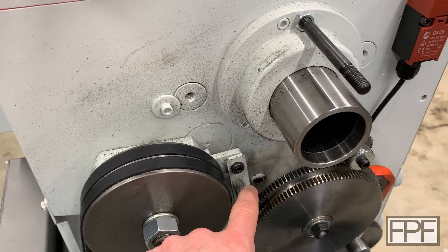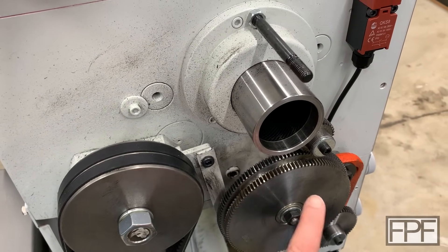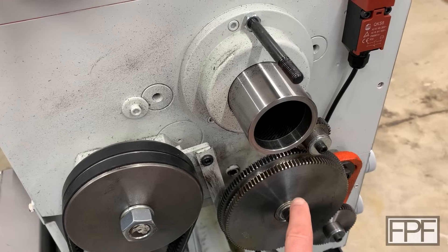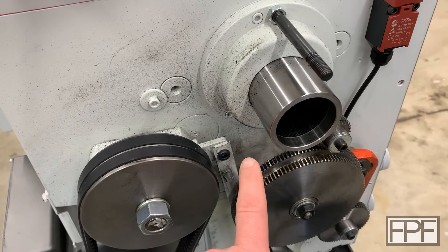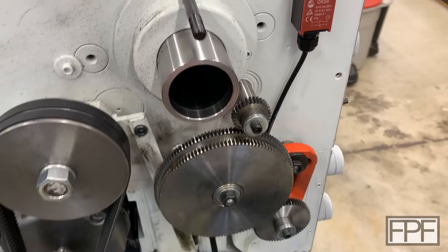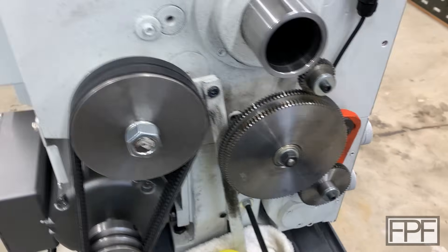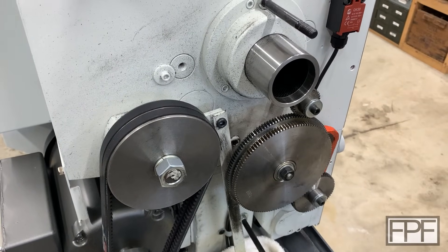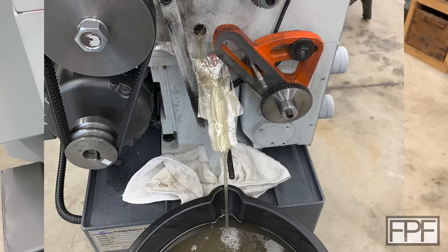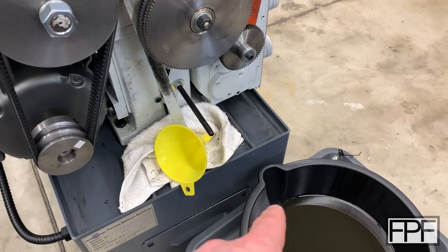The drain for the headstock is back here behind these gears. I had these gears off and I'll get to that in a minute because that's actually the reason for today's print. You drain the oil in the headstock through that bolt back there and then drain the oil for the gearbox with that bolt down there. I'll put a picture up on the screen of what I came up with to get the oil to drain out of that hole and down into a pan.